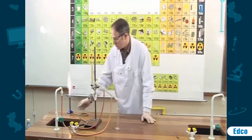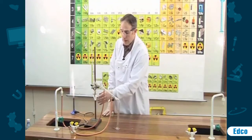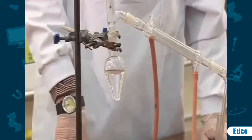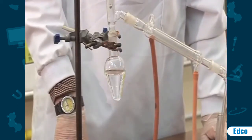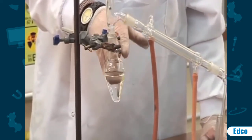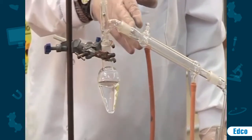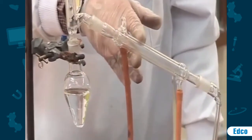What we are going to do is heat the flask, and the alcohol will boil at 78 to 80 degrees. The alcohol will change state from a liquid to a gas and will travel up the tubing and down through this pipe here, which is known as a condenser.